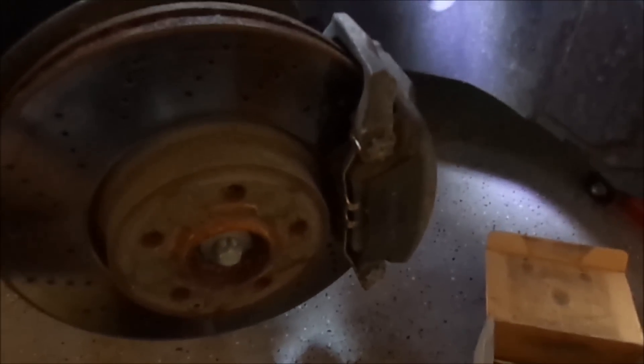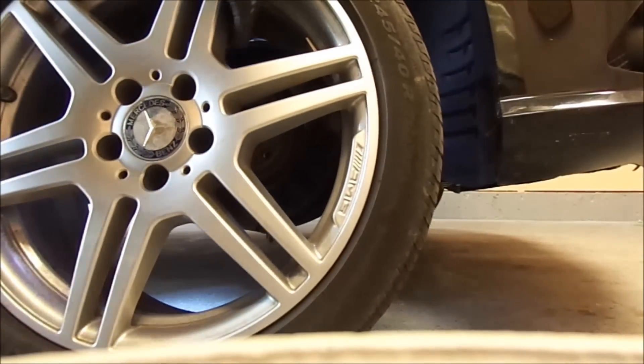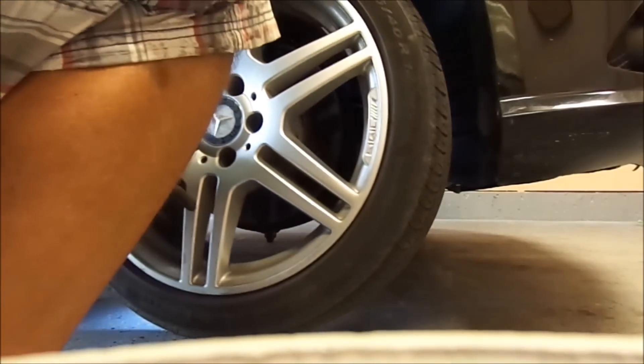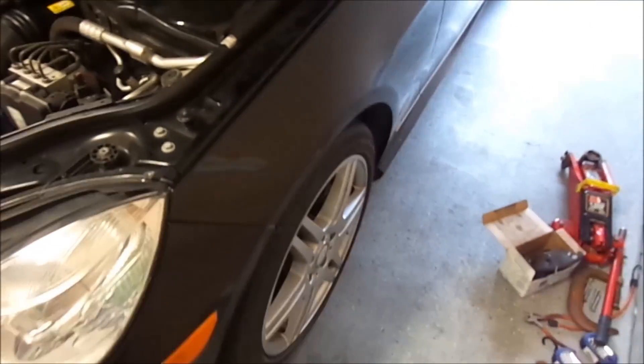Now it sits nice and tight. I'm going to put the wheel back on. The wheel is back on.